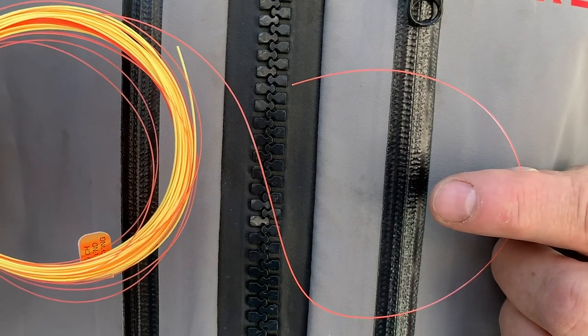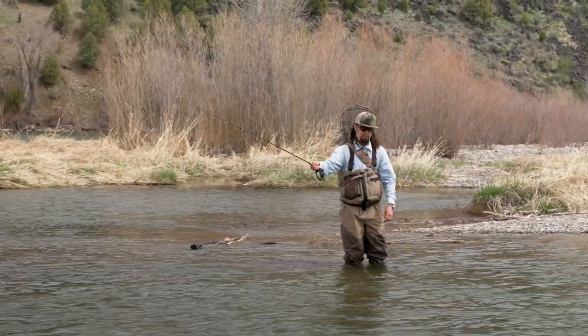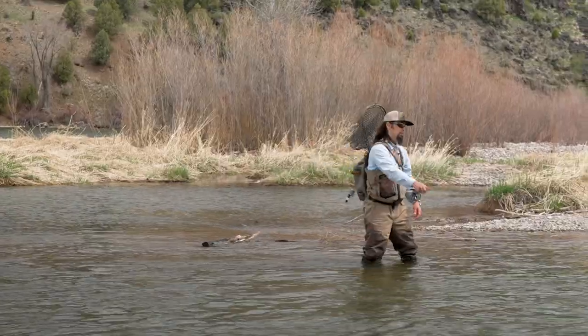Both of these lines, because of the fact that they do not have a loop-to-loop connection to the leader, that reduces line sag and it helps you keep a tight line when you're fishing through a run.